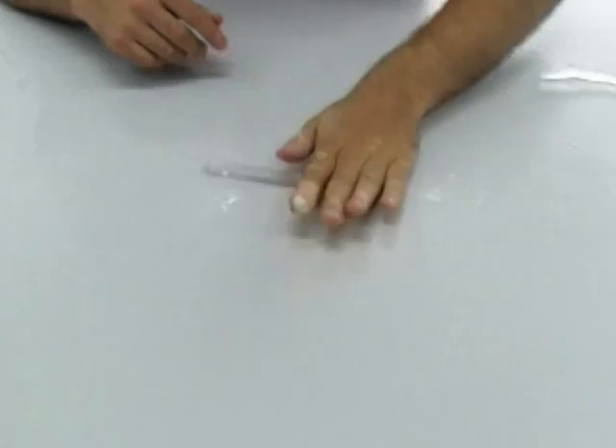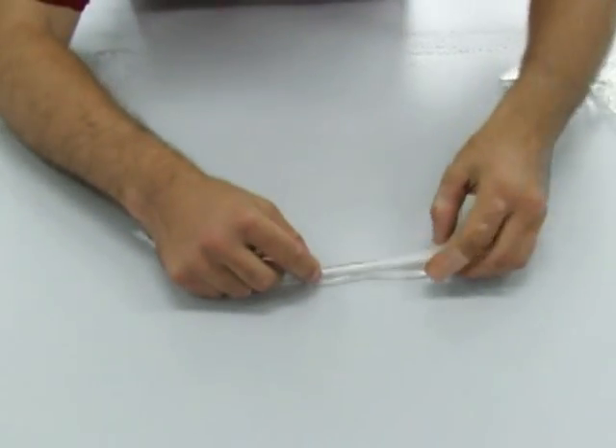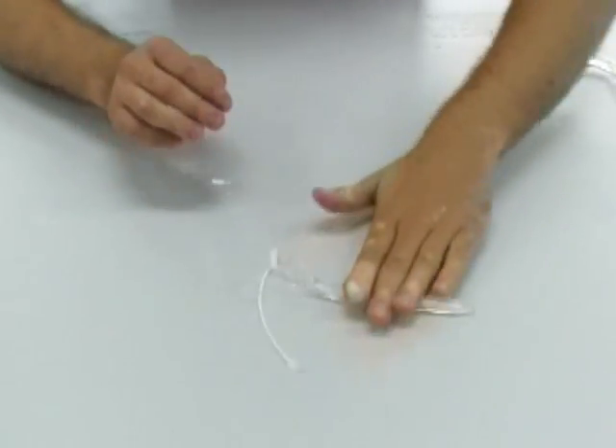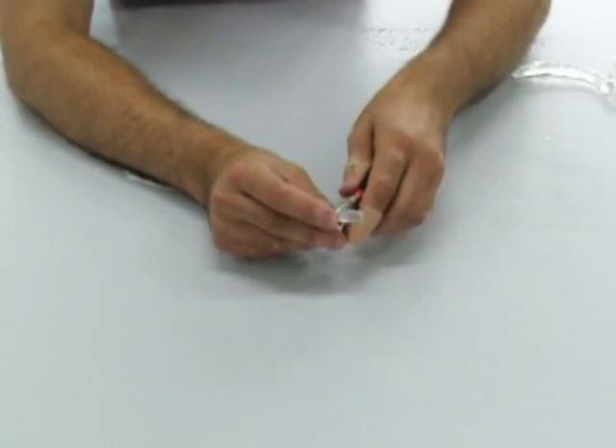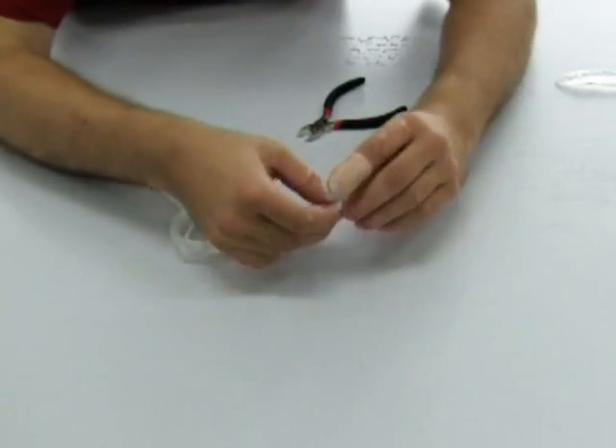Particularly noteworthy is the thermoplastic polymorph, the material used for Ecke's bones. As you can see, polymorph can easily be hand-molded at a temperature of only 60 degrees Celsius, and it has a distinctly bone-like appearance when cold. It can be reheated and molded as many times as necessary.